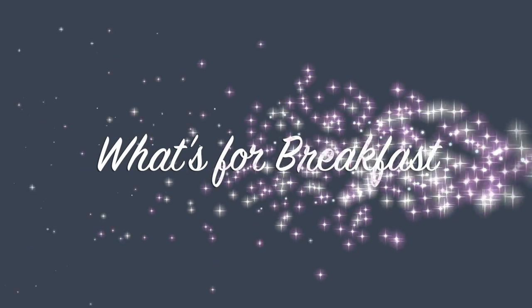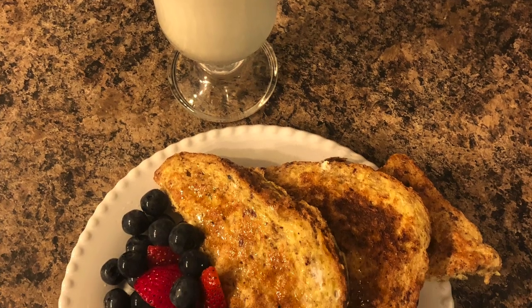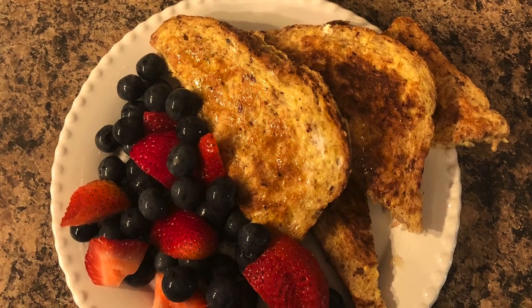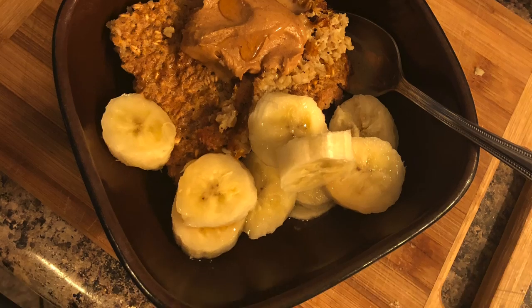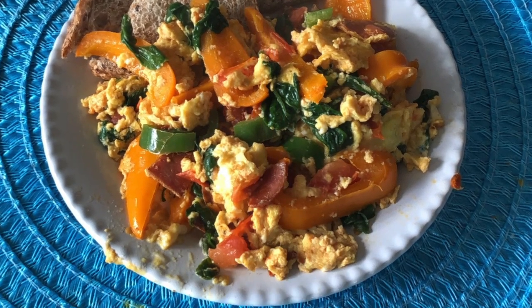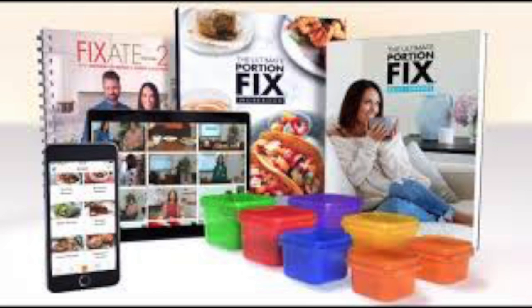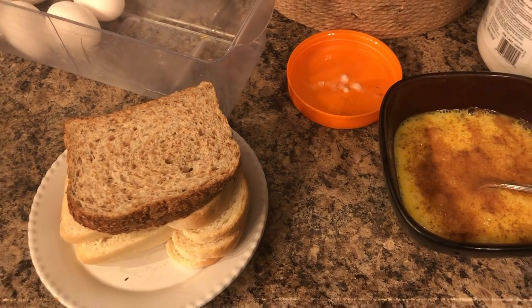Hi guys, and welcome to my channel! Today I'm sharing three absolutely delicious and healthy breakfast ideas that are made from scratch and your whole family will love. I also show the portion control containers because I use Ultimate Portion Fix, so that's what the containers are that I'm talking about.